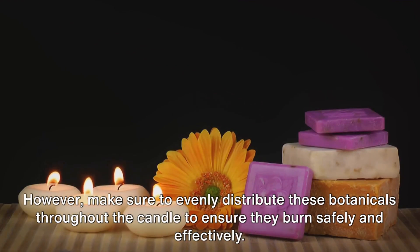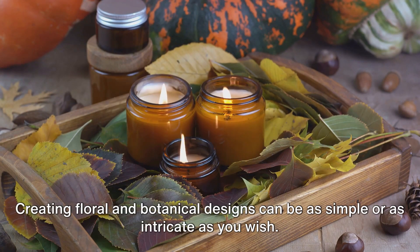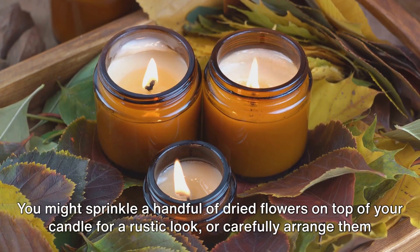Make sure to evenly distribute these botanicals throughout the candle to ensure they burn safely and effectively. Creating floral and botanical designs can be as simple or as intricate as you wish — you might sprinkle a handful of dried flowers on top for a rustic look, or carefully arrange them into a beautiful pattern for a more refined aesthetic. Remember, the beauty of handmade candles lies in their uniqueness and your personal touch. Now let's give them some shape.